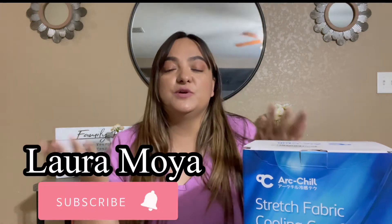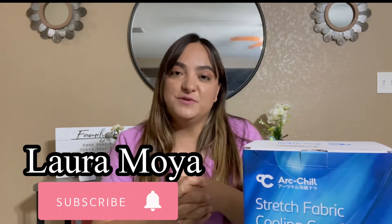Hey guys, welcome back to my channel. If you are new here, my name is Laura Moya. And if you are not new and you are returning to my channel, thank you so much for returning — I truly appreciate it.